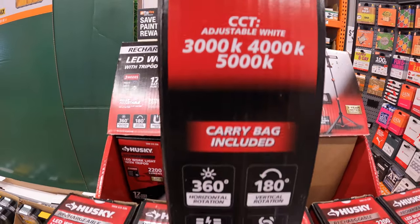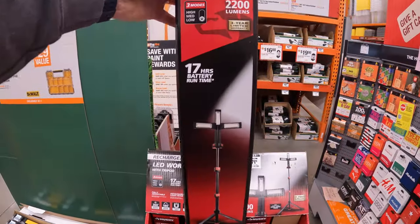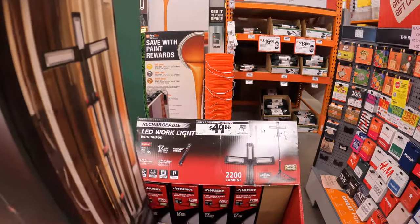2200 lumens, 17 hours battery run time, adjustable white. Interesting - this is my first time seeing this, so this must have come out specifically for Christmas.